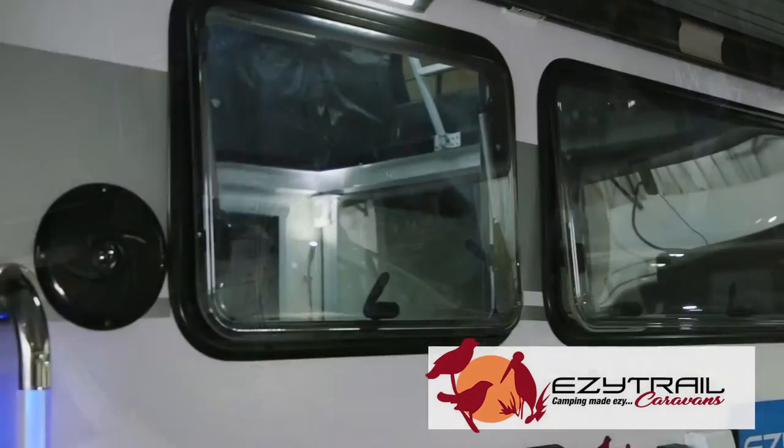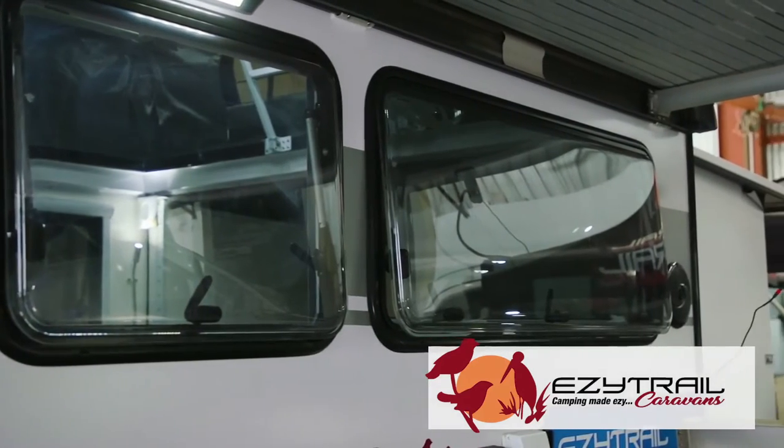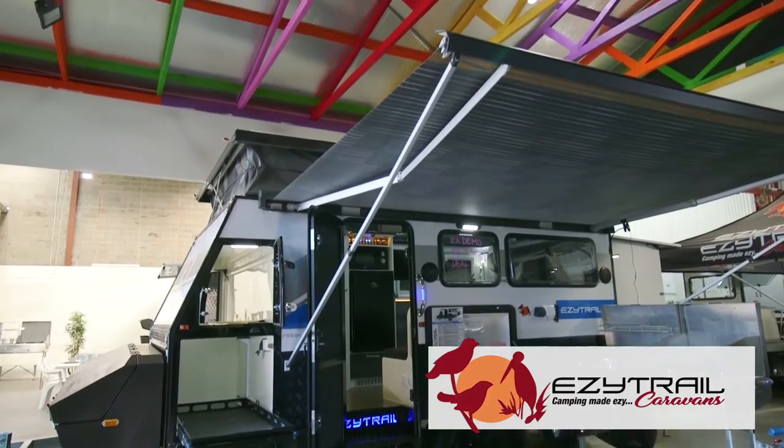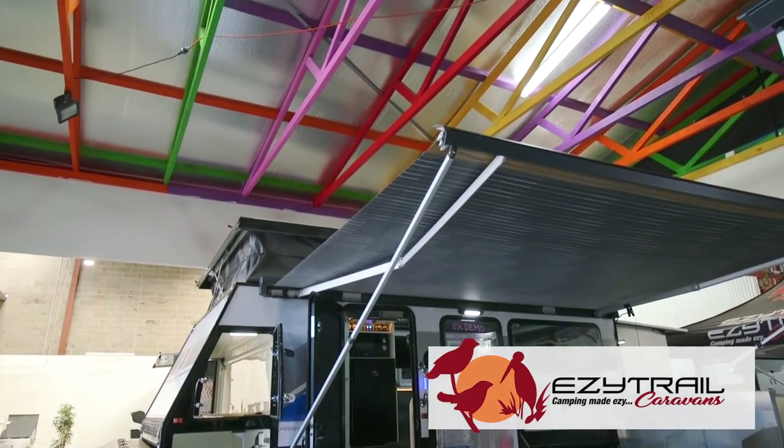On the outside, we're featuring the panoramic windows, bringing the outside to the inside for you. It's got a huge roll-out dramatic awning, giving you plenty of shade from that Australian sun.